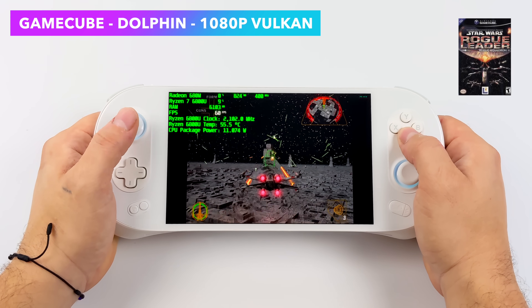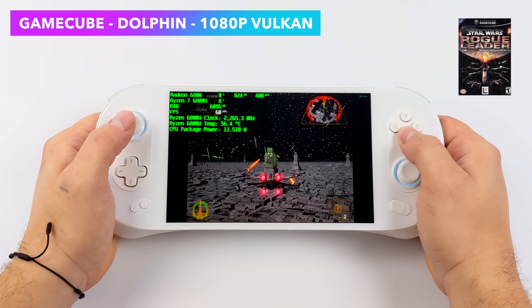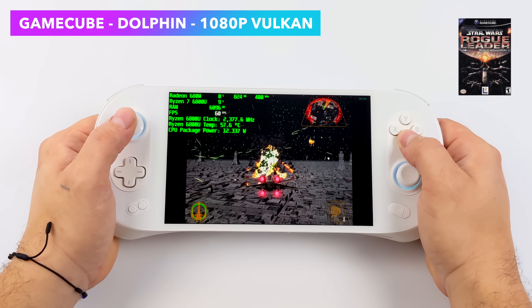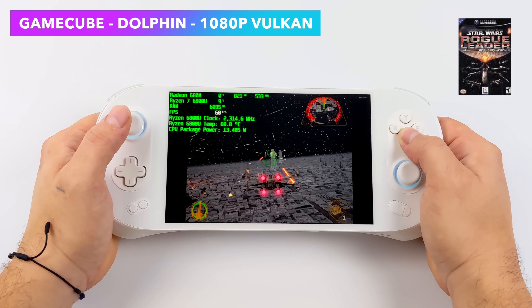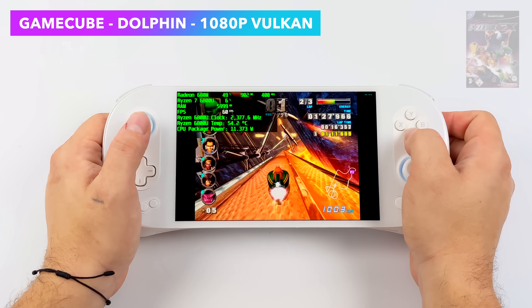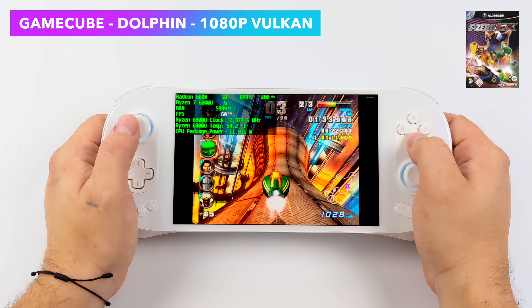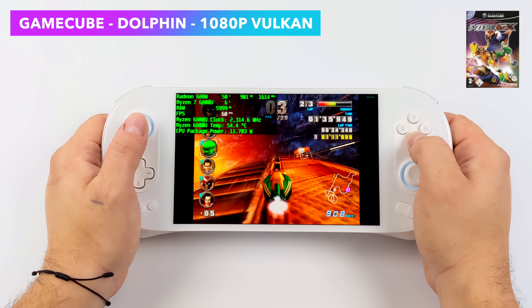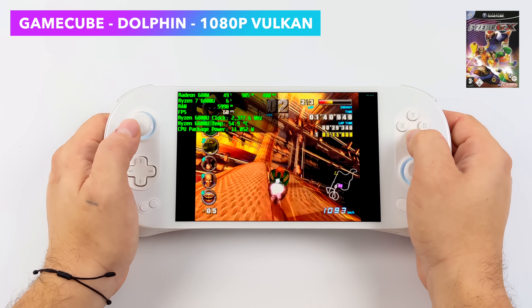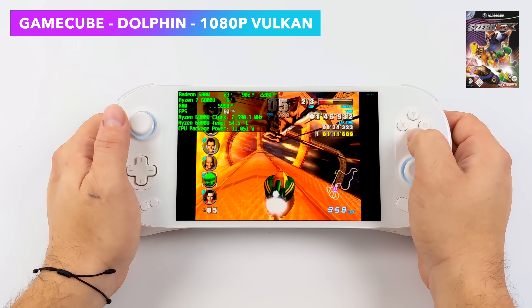Up next we've got some GameCube, and there are really only a few we need to test here, like Rogue Squadron 2 — definitely a harder one to emulate on some hardware, but the 6800U breezes through it even at 1080p with the Vulkan backend. I also threw F-Zero GX at it, still at 1080p Vulkan, on one of the hardest tracks to emulate, Firefield. If you look at Afterburner we're at a constant 60 FPS and only pulling up to 11 watts — really impressive at 1080p on a 1200p display.